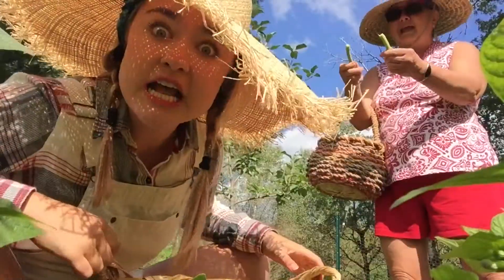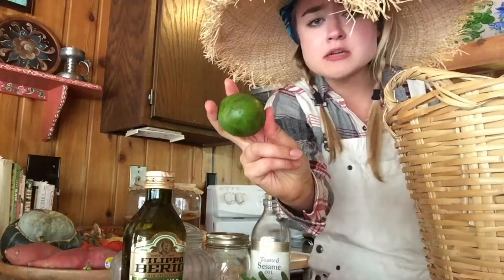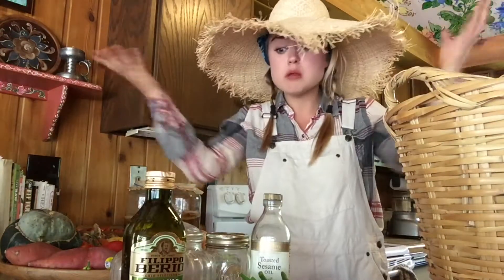Let's go to the kitchen! Let's head to the kitchen and get cooking! Alright, we're back from the garden. We got all the ingredients. Sunflower, olive oil. And that's all you need!